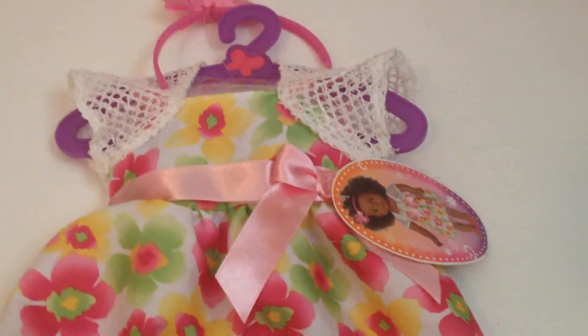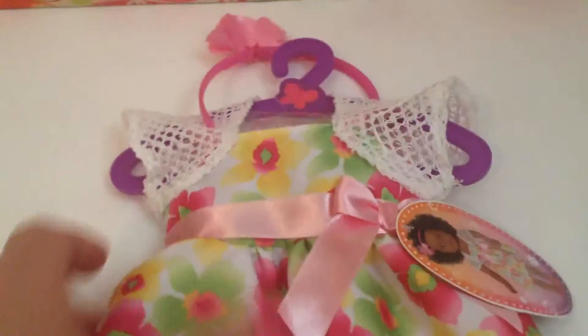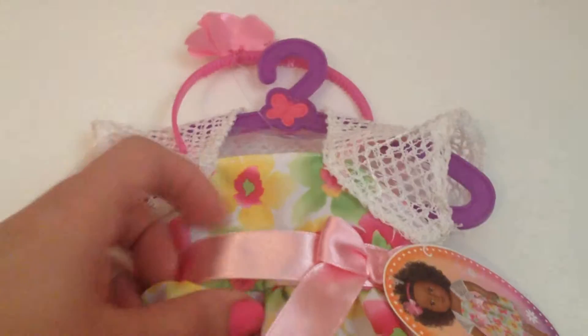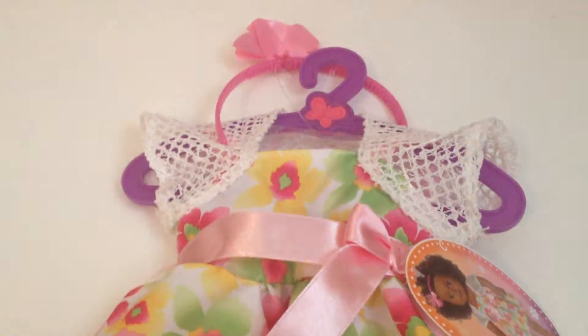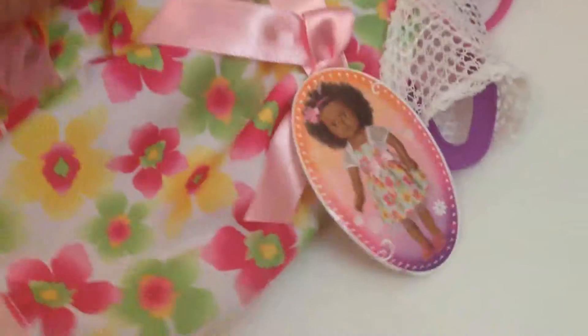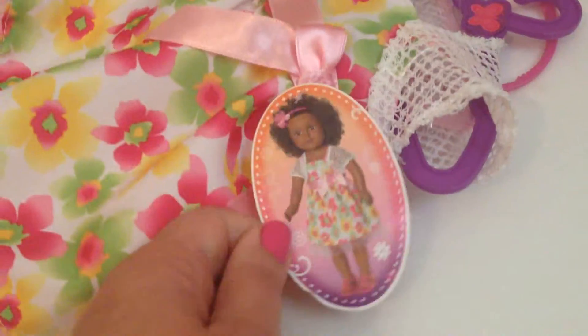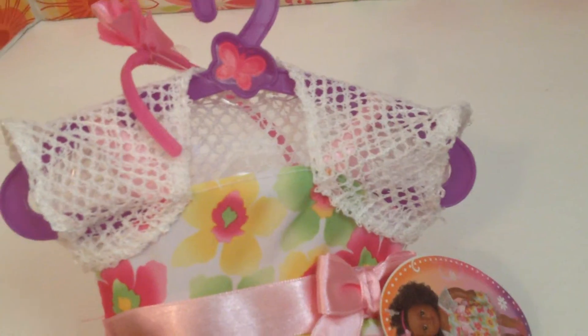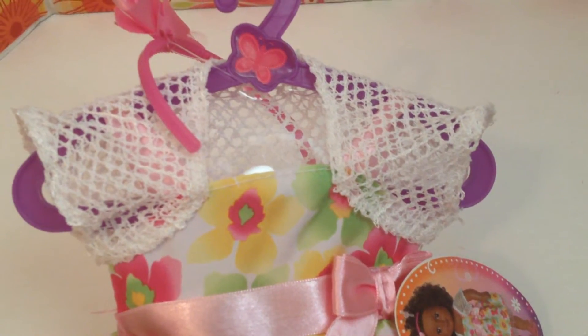I'm trying to grow a little collection for Kanani. I know this is not one of her dresses but I liked the pattern and thought I'd just try it. I'm going to remove the satin ribbon and the tulle off the bottom and I think it will look really cute for her. It's called the Garden Party Dress by My Life and it's at Walmart. It comes with a netted crocheted shrug coverlet and a headband, and it looked tropical to me.